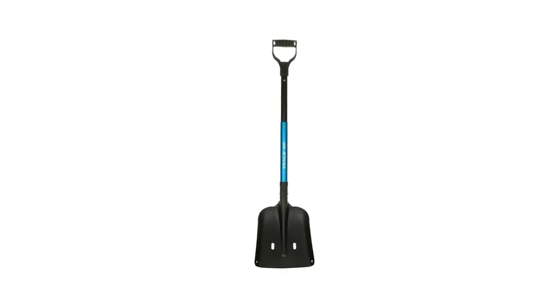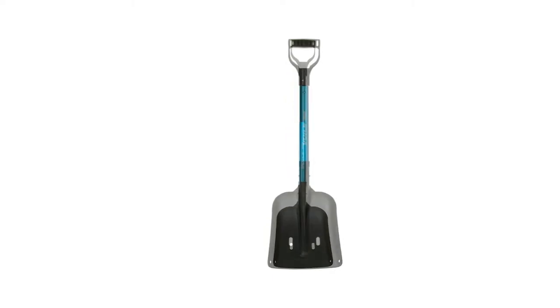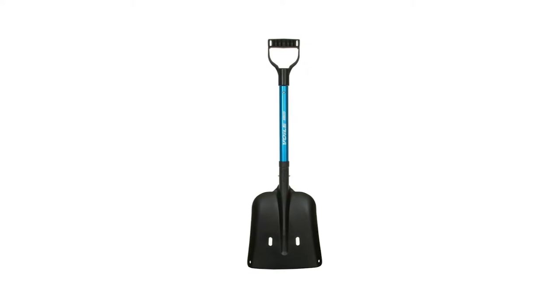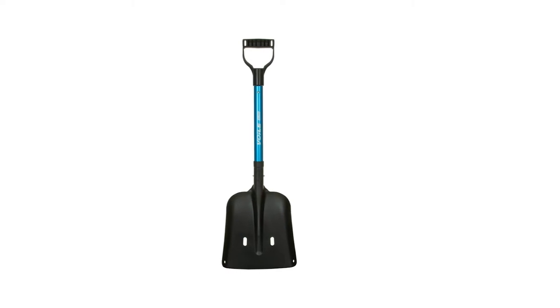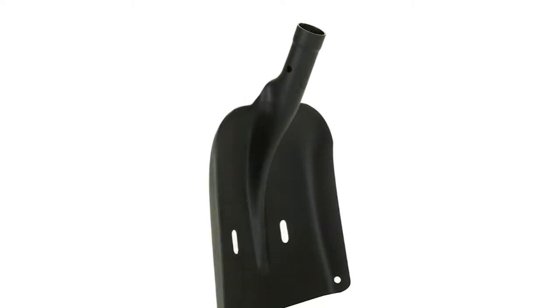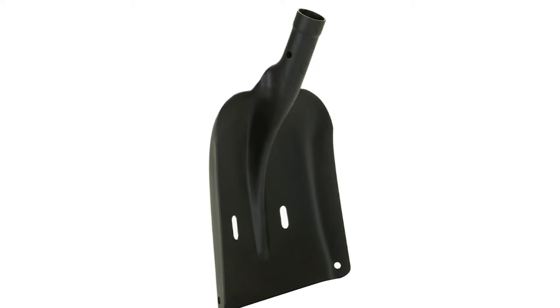Number three: Voile Telepro. The Voile Telepro is an old classic when it comes to backcountry rescue shovels. It's considered by many to be a workhorse of avalanche shovels. Its telescopic shaft and ergonomic D-grip handle allow for good leverage, and together with a tempered durable aluminum blade, they accommodate digging in the harshest conditions. The blade is large enough to move large amounts of snow fairly quickly.